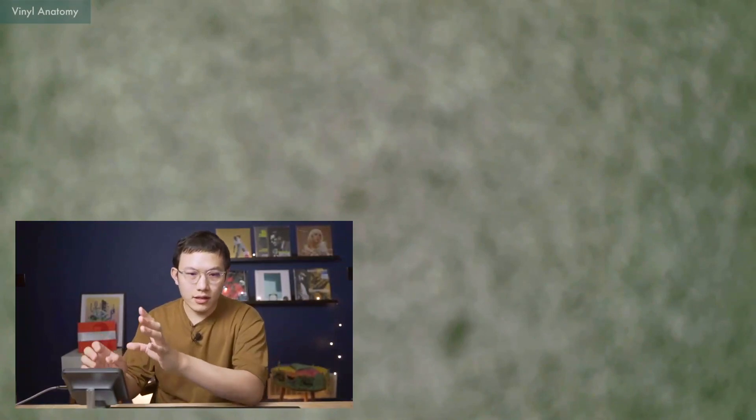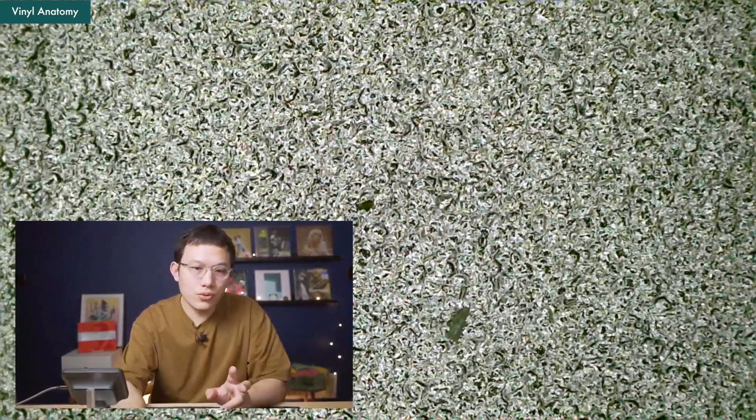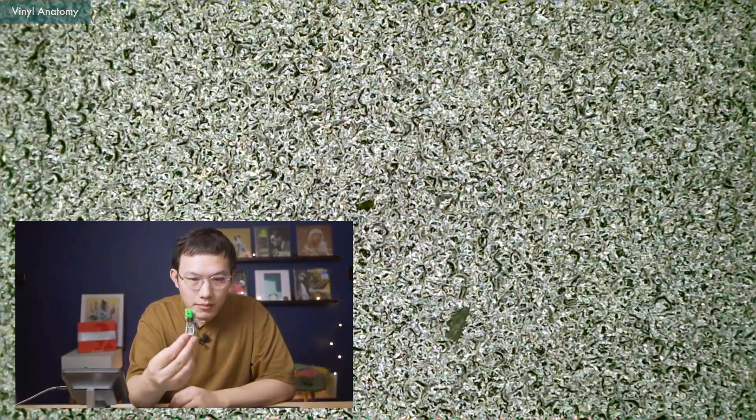Now you can see the bigger screen is actually the microscope and I'm tuning the focus ring right here. I have two styluses today — one is the really common and loved 1895E, and one is the LP Gear upgraded carbon tip. Pretty small and tiny. I intentionally made them pretty dirty so you can really see how the cleaning methods work.